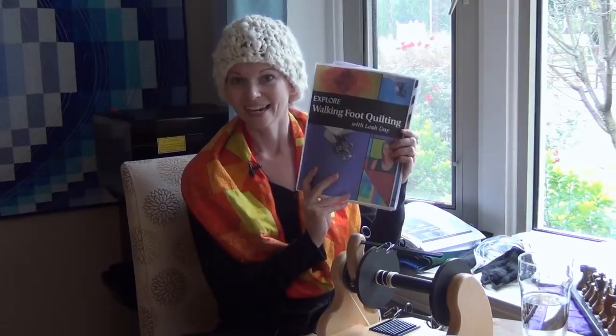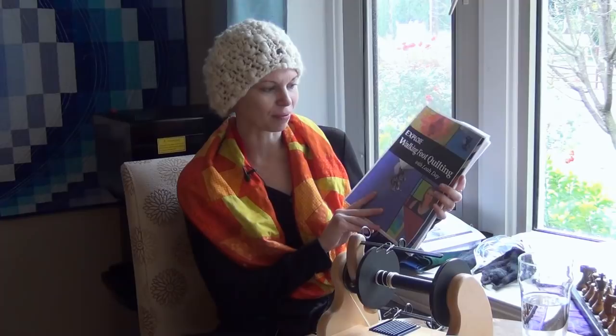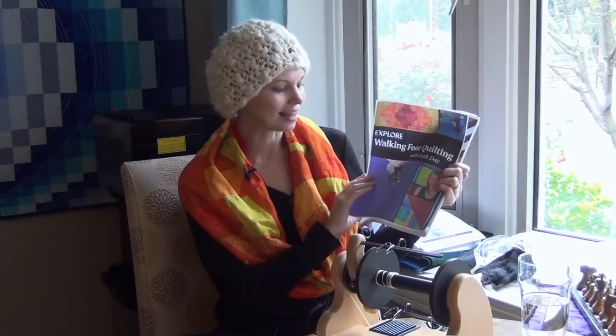Just a quick description for the audio: we've got a nice big bold headline, Explore Walking Foot Quilting. My face did make it to the front cover. We figured out a way to use one of the images I shot of myself, so there's a little square with me. It's kind of a mosaic pattern with lots of different images put together with black bands separating them, and then two big pictures of a walking foot and two images of quilts included in the book. I am super excited and so happy about how this turned out.